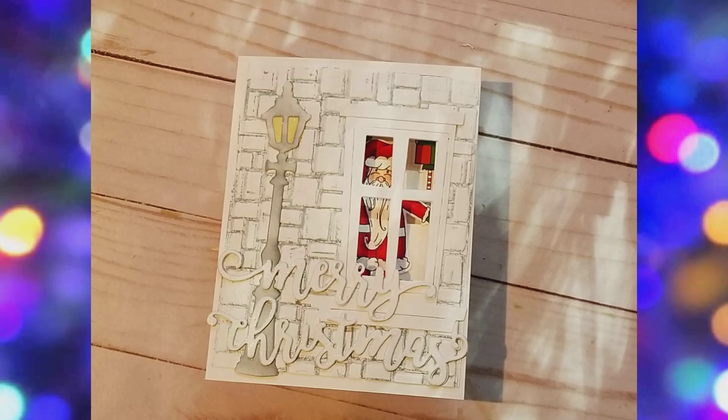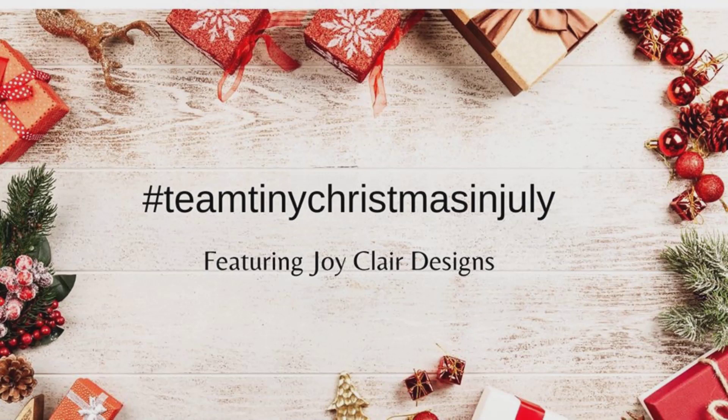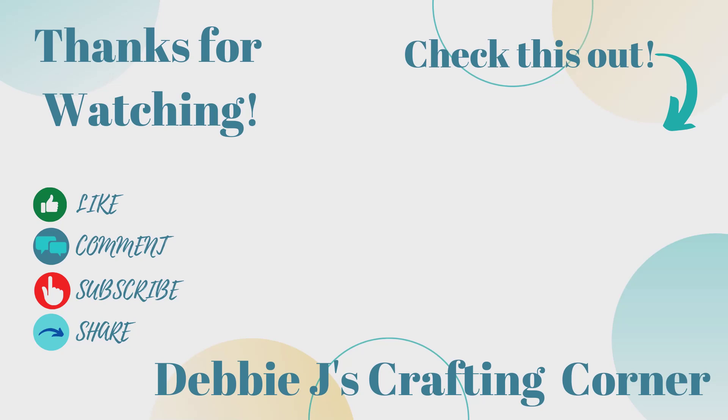Thank you for joining us for the Team Tiny Christmas in July video hop. I encourage you to visit all the other crafters in the hop because I know they will have a lot of inspirational projects for you to see. I would also love to see what you create, so come and share your creations in my Facebook group. Thanks for dropping by, and remember — if I can make it, you can too.